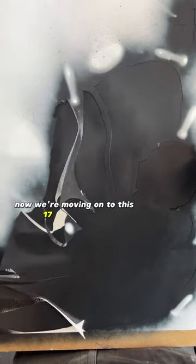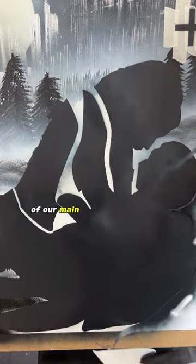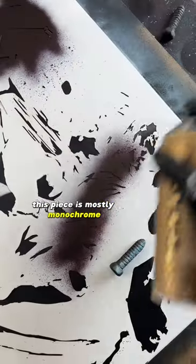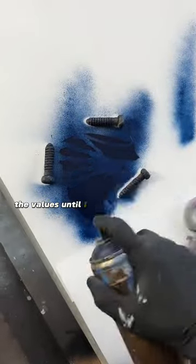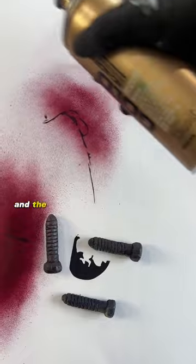Now we're moving on to this 17-layer stencil of our main subjects. This piece is mostly monochrome with two elements of colour in the characters, so I always start with my dark grays and work up the values until I get to the highlights at the end. The same goes for the coloured elements with the pink and the blue.